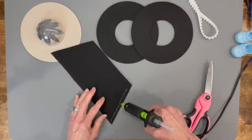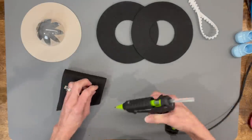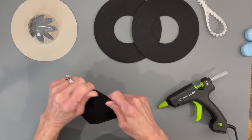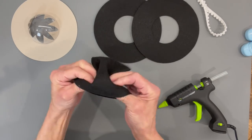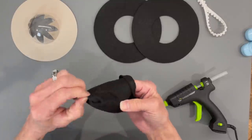Next, take the fabric for the top part of the hat and glue down one side, then glue across the top — this is what's going to make our hat top for our sombrero. After that dries, go ahead and turn it right side out and push it all the way out till you have your point in the front.